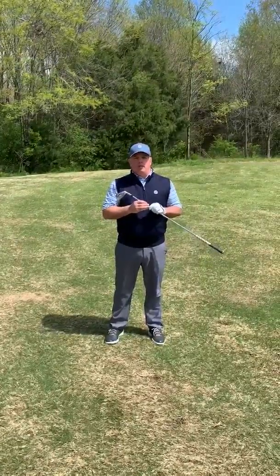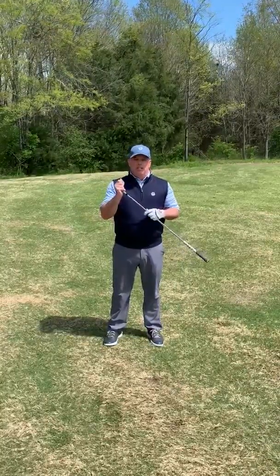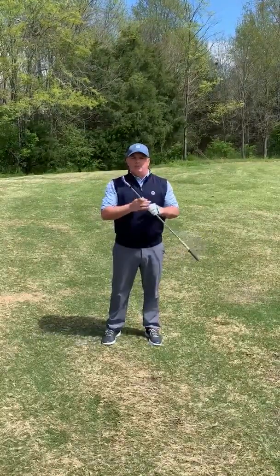Hi, I'm Chris Cawthon, head golf professional at West Haven Golf Club. Many of our students have the same or similar swing faults that we see most every day, and that is a problem controlling the clubface as well as controlling lead arm stability.